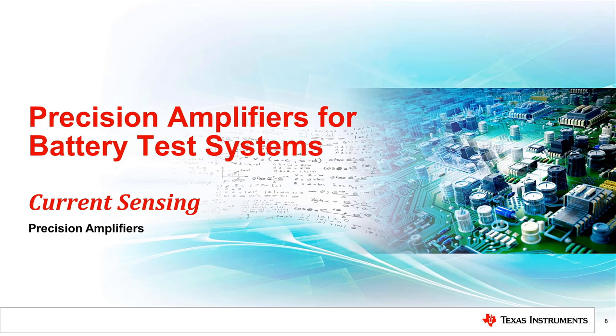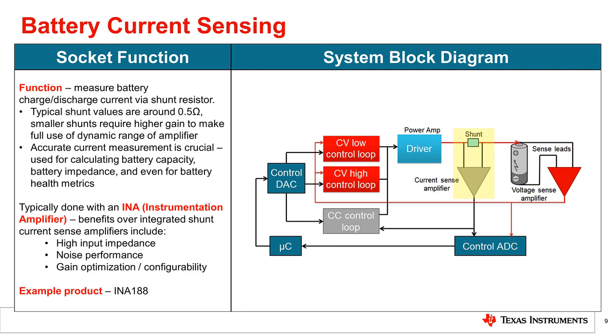Hello, everyone, and welcome back to our video series on precision battery test solutions. In this video, we'll discuss the battery current sensing IC. By differentially measuring the voltage drop across a shunt resistor of known value, this device provides feedback to measure the charge or discharge current through the battery.